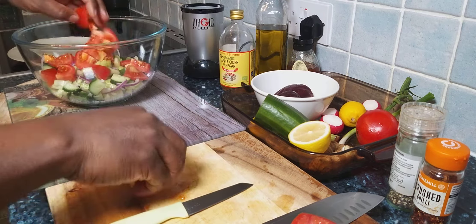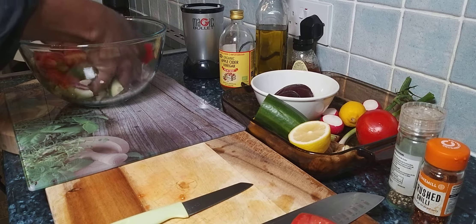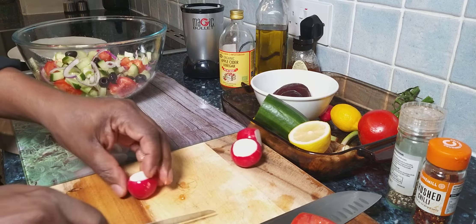That's just lovely. Let's give that a lovely mix. I also have some radish which I want to use up.